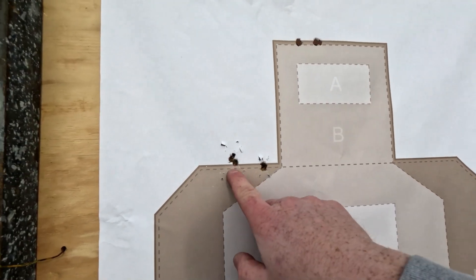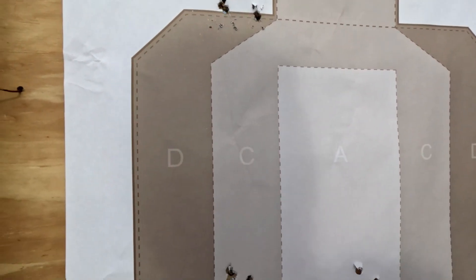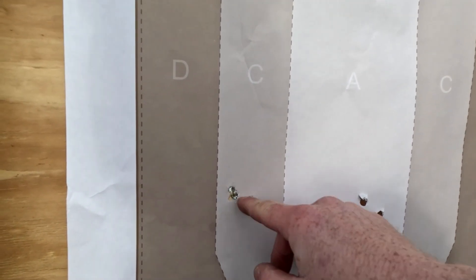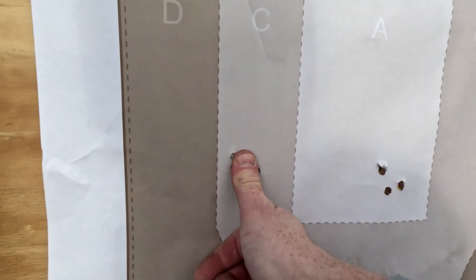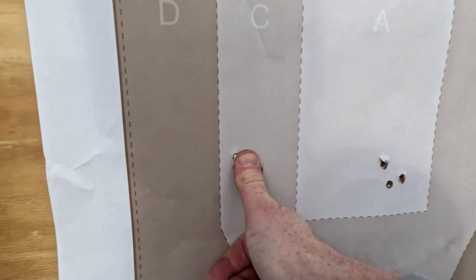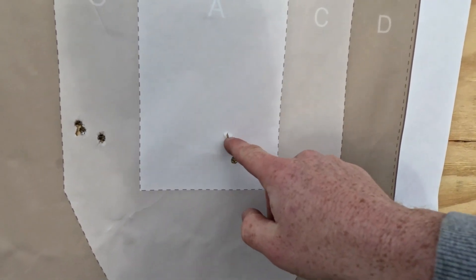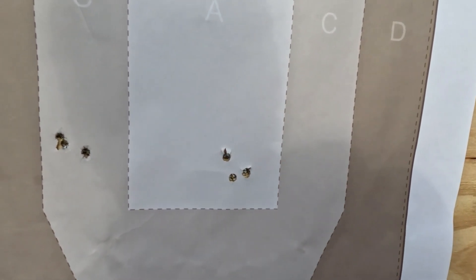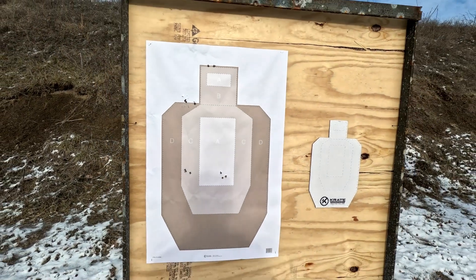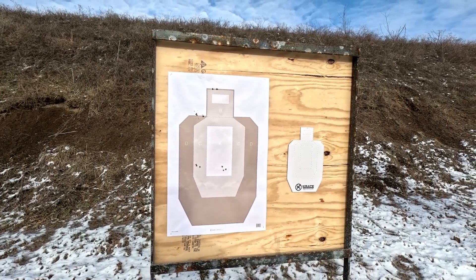Our next group: two rounds right here and a third right there. Our third group is right here — two rounds here, one right there. There's my thumb for size comparison since I don't have my tape measure right now. Our fourth group is right here — all right there. I'm okay with that. Next let's move up to the 220 grain and see what kind of group we can get with that.